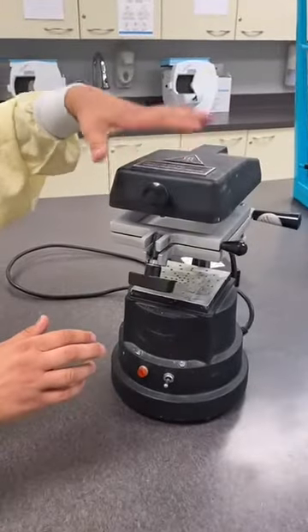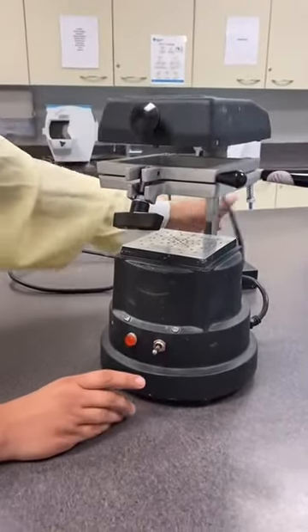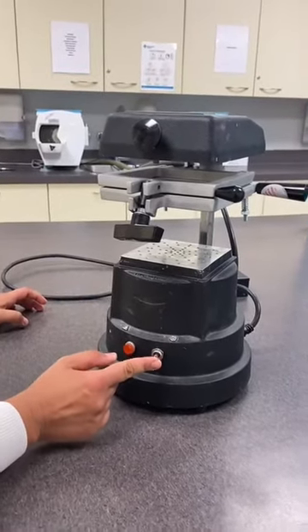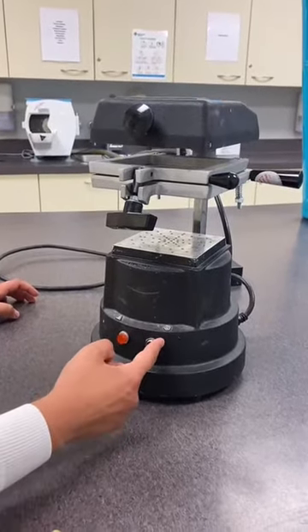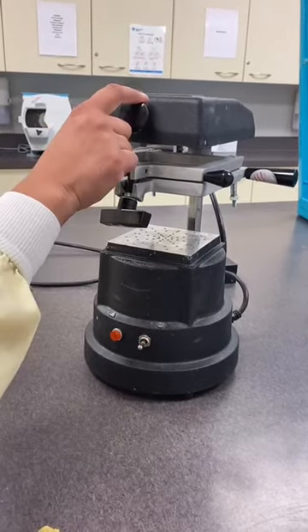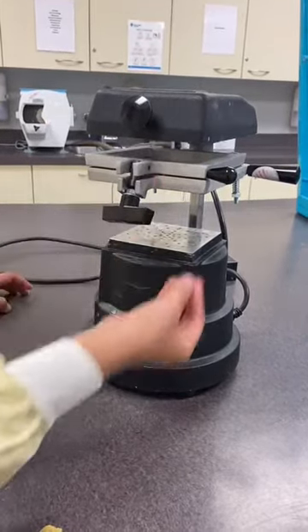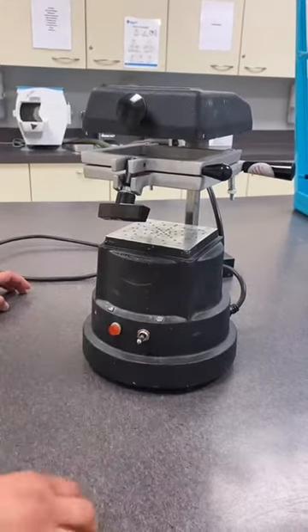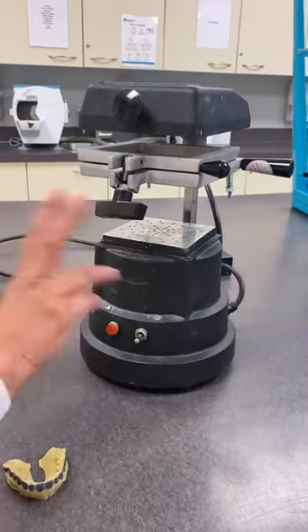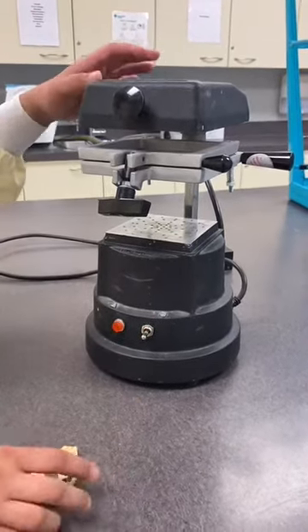Right now it's plugged in. On one side there's a turning knob — it's very simple. Turning the knob one way will turn on the heater, and as soon as you want the suction to activate, once we have the model placed, we turn the knob the other way. Those are the only two options, which makes it really easy.